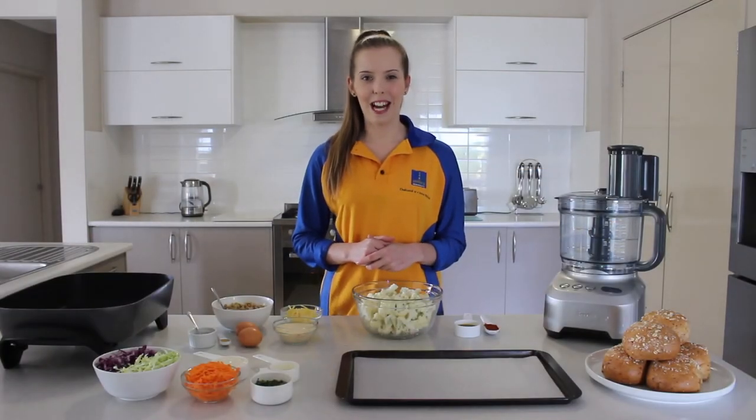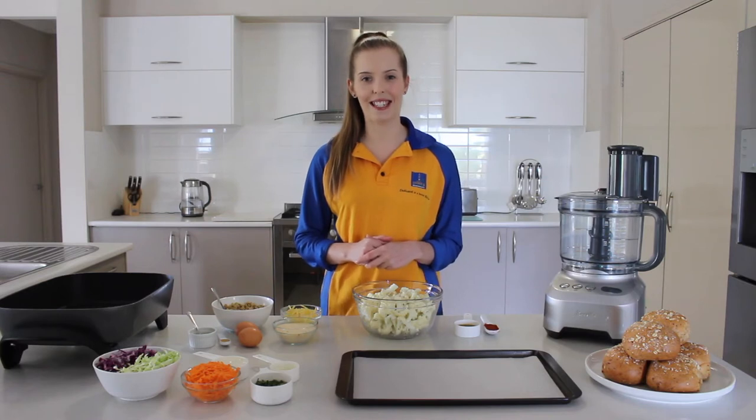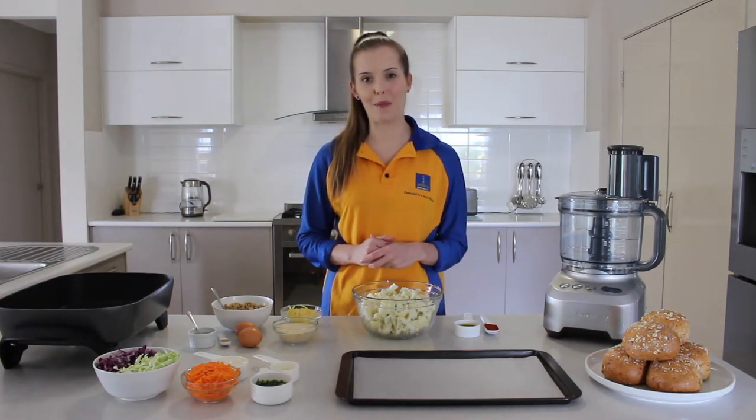Hello, my name is Carly. I'm an accredited practicing dietitian from Nutrition Australia, Queensland. In partnership with Brisbane City Council and the Active and Healthy team, we run a range of cooking workshops across Brisbane.